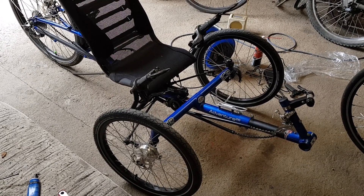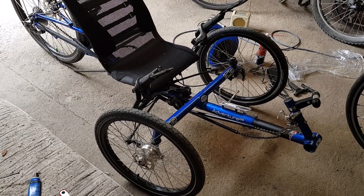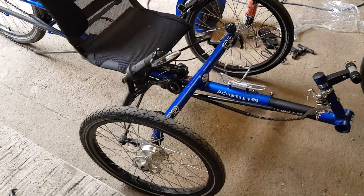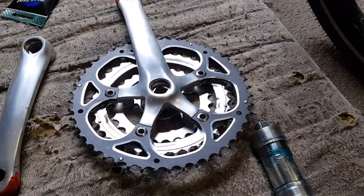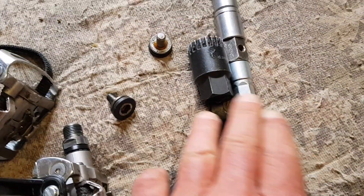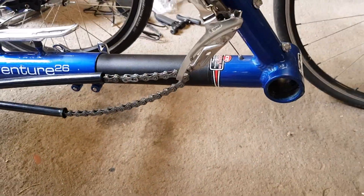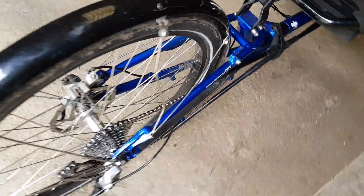Here we are with another ICE Trikes recumbent tricycle that I'm going to be converting to electric assist using a Tongsheng TSDZ2 mid-drive motor. As you can see I've already started the conversion - I've removed the crank set and bottom bracket. That's a crank puller, that's what you use for removing the crank. I've taken a few photographs.